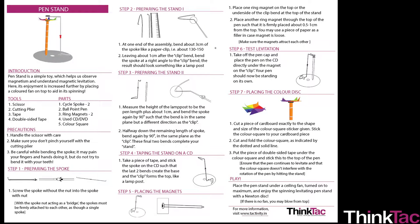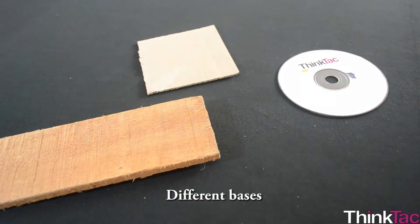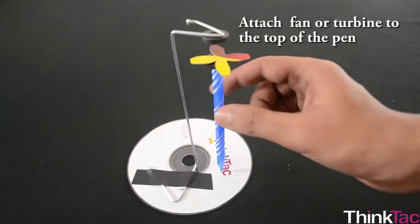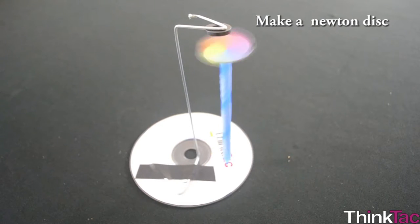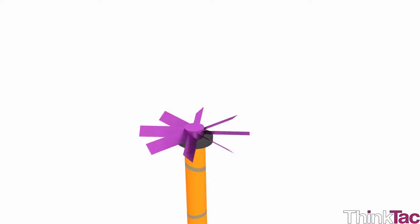As suggested above and in your guide, this model allows you to attempt all sorts of variations. You can use different bases, use a pencil instead of a pen, add weight to the pen, attach a fan or a turbine to the top of the pen, or make the fan a Newton disc while it spins. We hope you have delved further and tried to make some if not all the suggested variations.